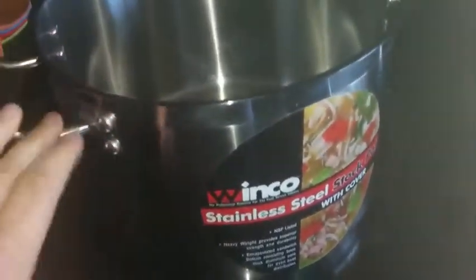We've been using it. I've made pasta in it, and I've cooked corn on the cob in it, fresh from the garden.